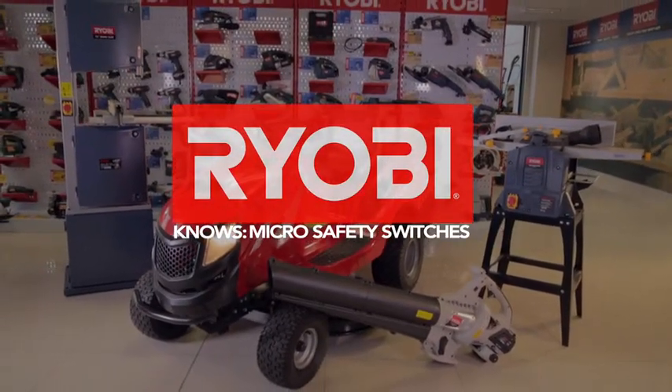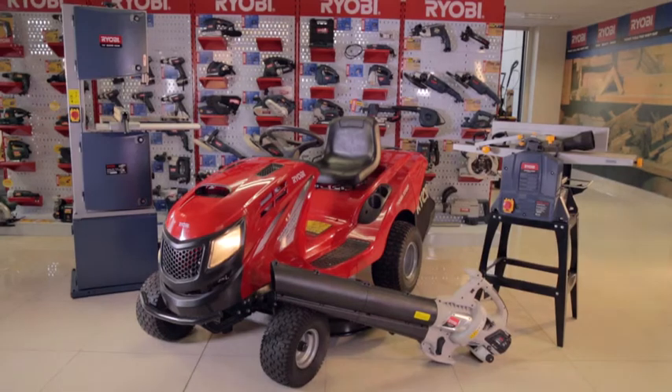Ryobi knows micro safety switches. Many Ryobi machines have micro safety switches which are designed as a safety mechanism to protect the operator.